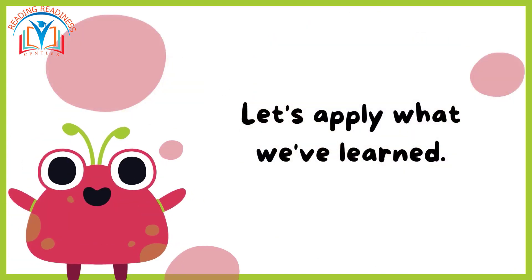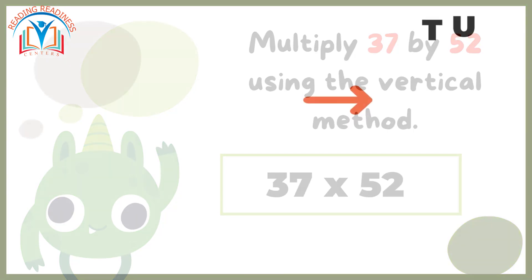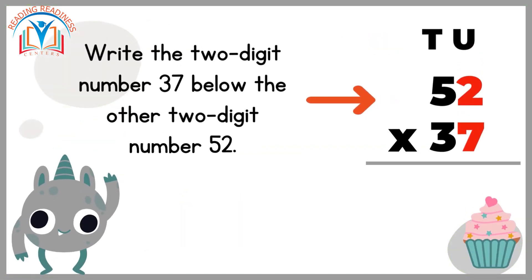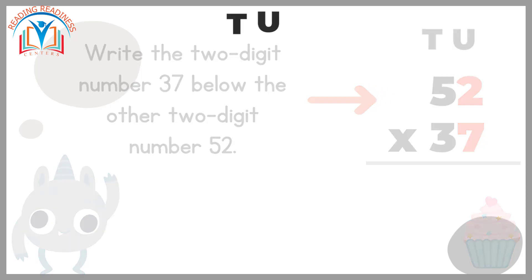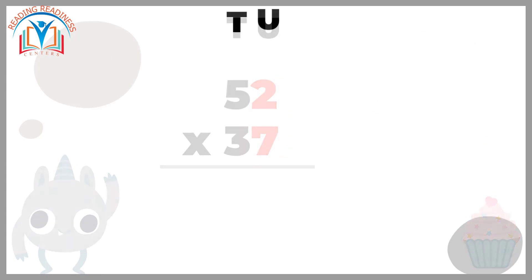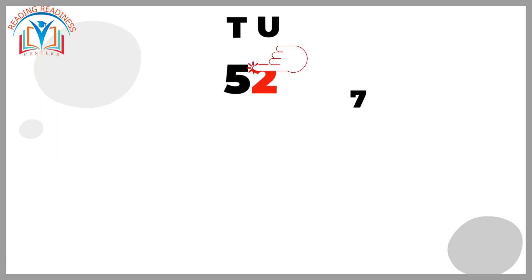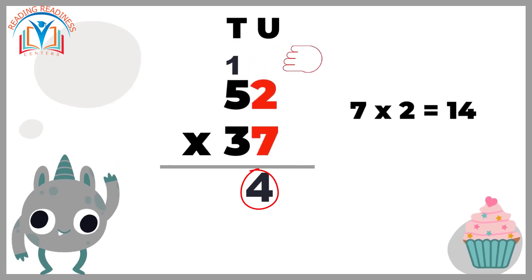Let's apply what we've learned. Multiply 37 by 52 using the vertical method. Write the two-digit number 37 below the other two-digit number 52, making sure the digits are aligned vertically. Multiply the digits one column at a time, starting from the right. Multiply seven — the units digit of 37 — by two, the units digit of 52. The product is 14. Write down four in the ones place and carry over the one to the next column.